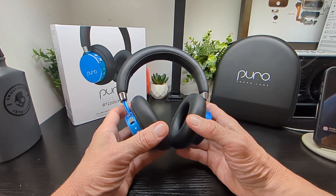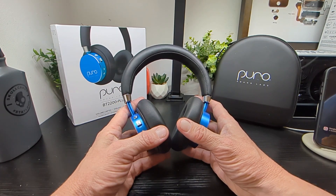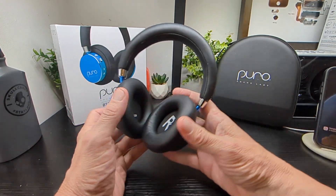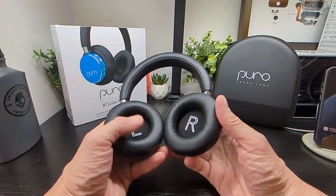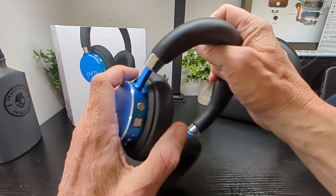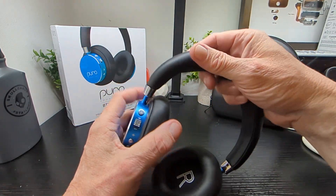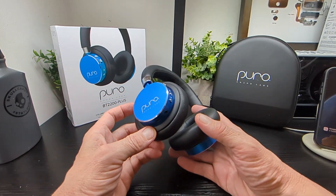These are targeted at kids with that 85 decibel limit. You've got vegan protein leather cups and headband which makes them very very comfortable to wear — they block out a lot of noise when you put them on. The extension arms stay in place on your head, and you can wear them for ages. They do not clamp on your head either, which is nice, particularly for kids.